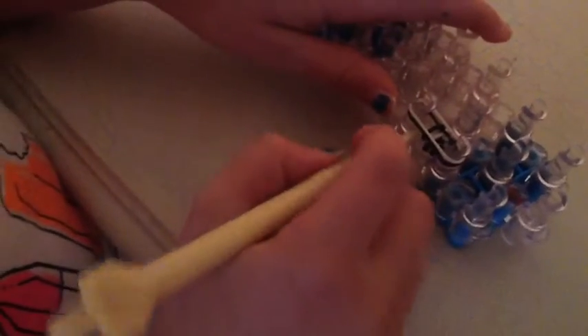Now you keep on doing the same thing until it fits your wrist. As you can see, it's big enough and it fits my wrist.